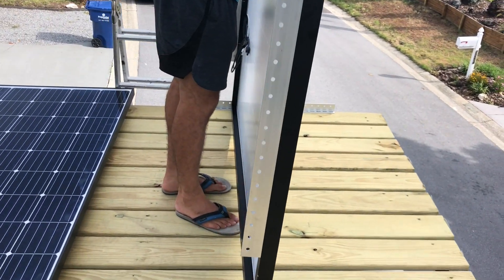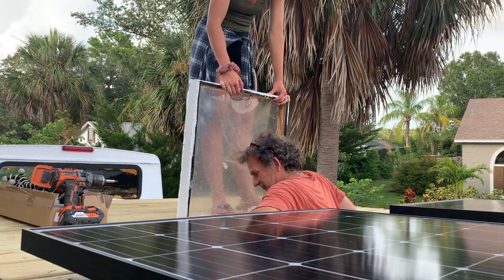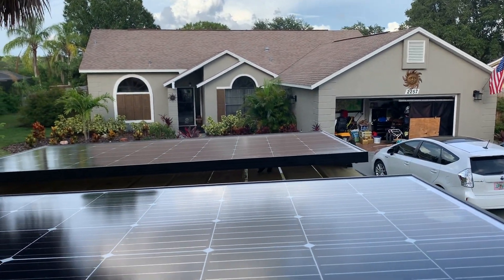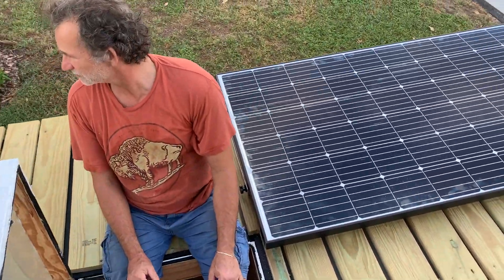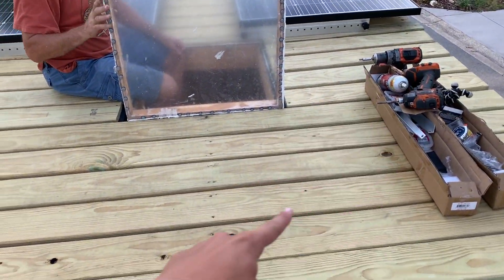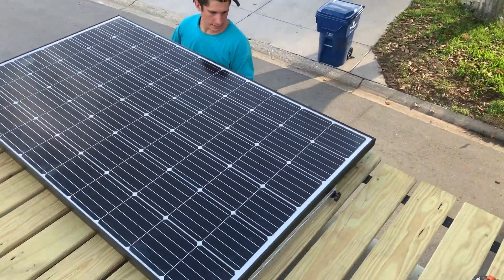Panel number two going down — we used some nice silicone on these bolts. Here are the two panels — looks really cool, and there's still more than enough room to sit up here and get around. So glad we got it welded like this. Yesterday we got both of our solar panels mounted, they're looking pretty good, and today we have a whole new list of tasks to take on.